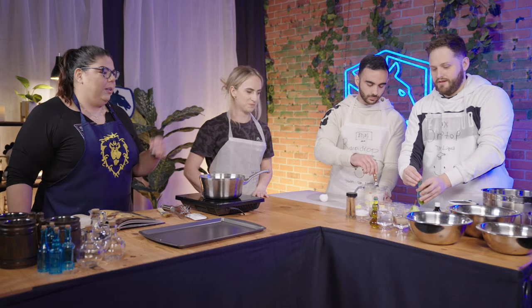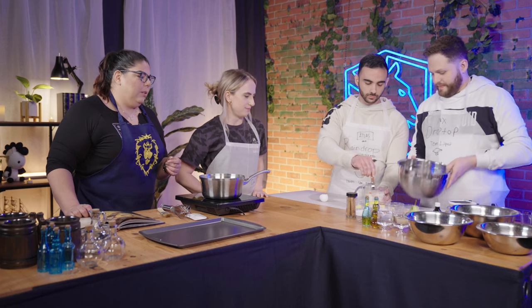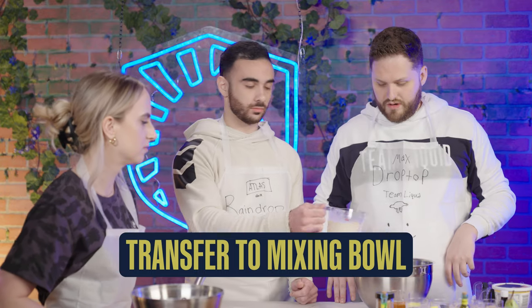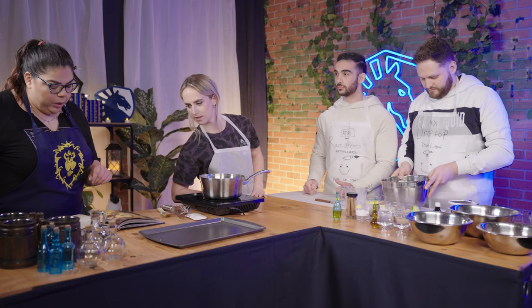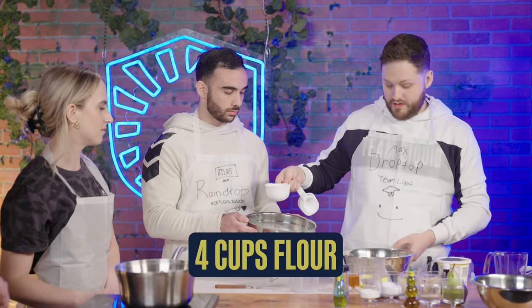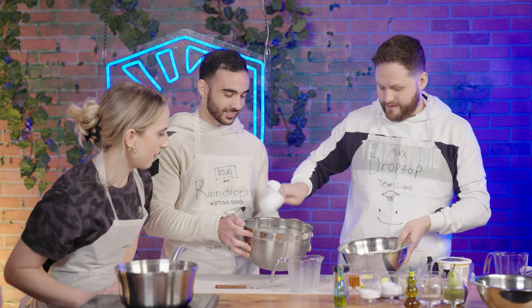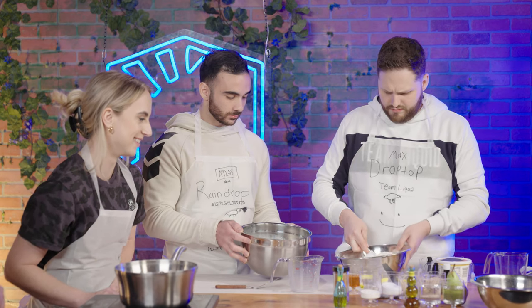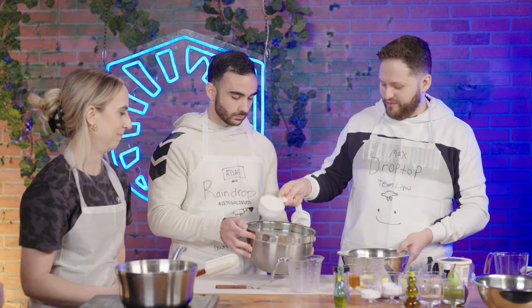I'm going to have you grab that big empty bowl and we're going to go ahead and add our liquid right into that bowl. Pour it right in there. Go ahead and grab four cups of flour. Make sure it's all nice and level. We're all eyeballing here. Look at that — it's fine. That definitely made it much better.